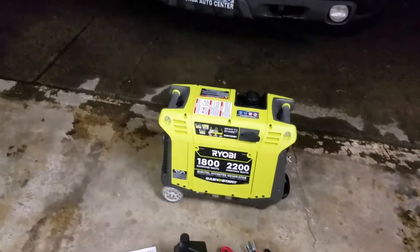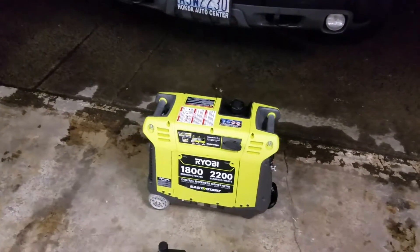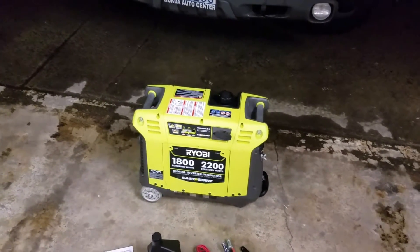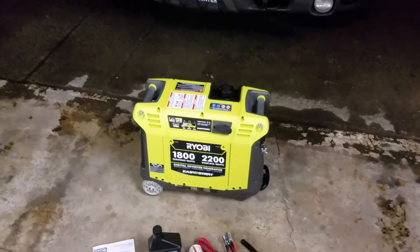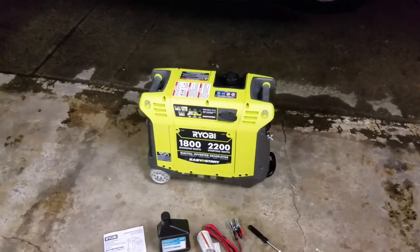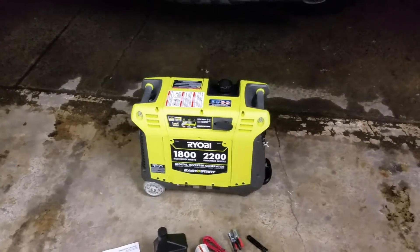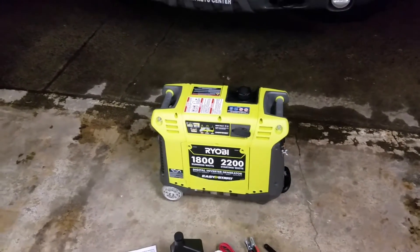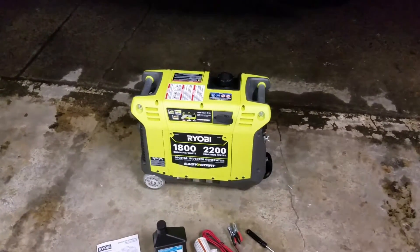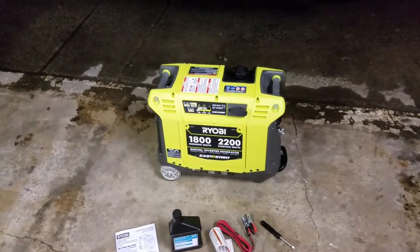Hondas are great, and so are Generacs and even Yamaha. My one word of advice is if you're going to be using the generator more than we are, I would suggest spending a little extra money and going with a Honda or a Yamaha. They are great products. But again, this is going to be dedicated and stored in a bay in our RV.